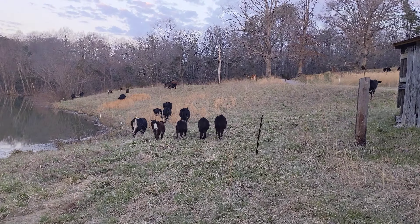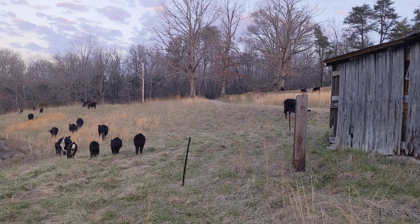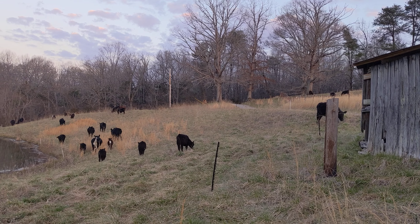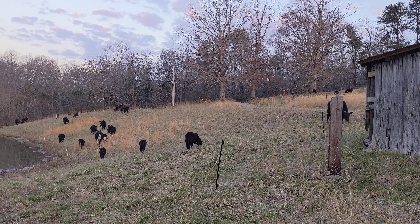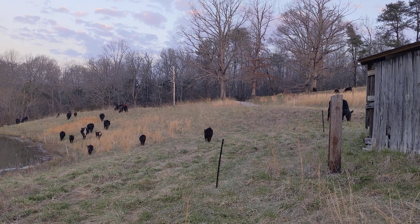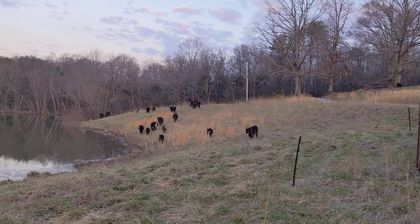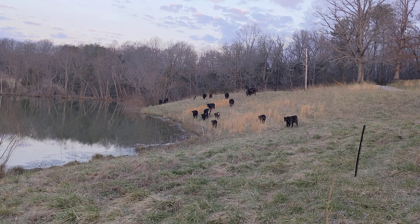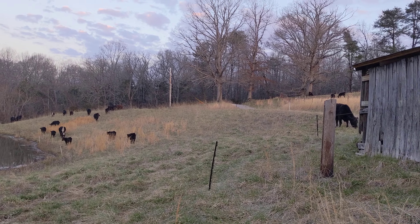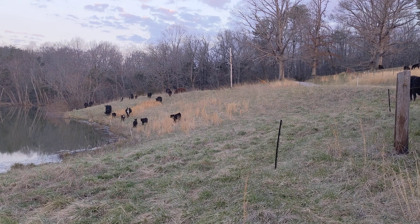We got more of them on the other side of that hillside — just one strand of hot wire all the way around. This is 1.6 acres that they have today. It's a really amazing thing what you can do with a hot line and these step-in posts. We got water with the pond — I put that strand close enough to where they could reach their head underneath and take a drink. All right guys, just a little update from the farm — have a great day!